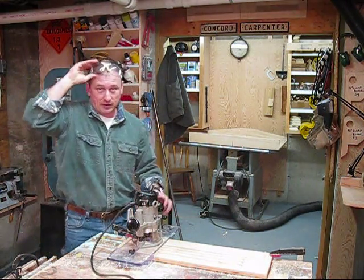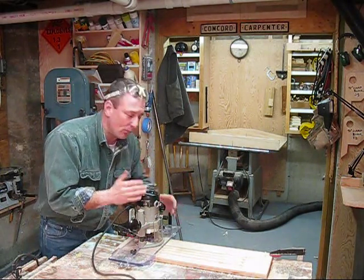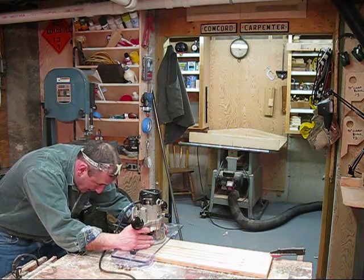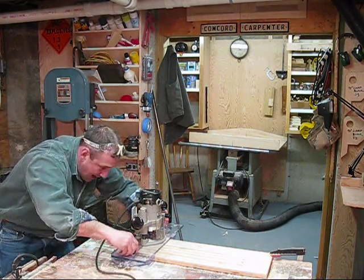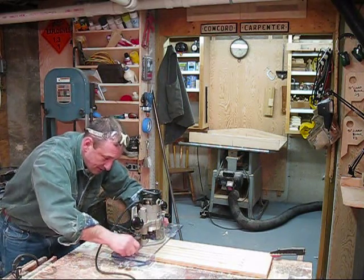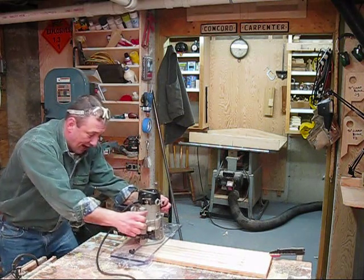It's that easy. I want to move it over and do one more. How do we do that? We just loosen these knobs, slide the router over, line my bit and my reference line up, slide these edge guides back, and tighten the adjustment knobs. You want to make sure that it's not sloppy — you want to make sure it's nice and snug. Let me tighten that a little bit better. I want to make sure that it slides.